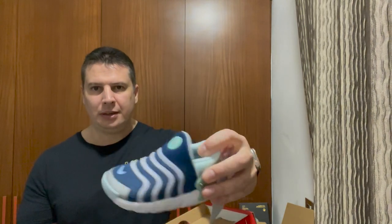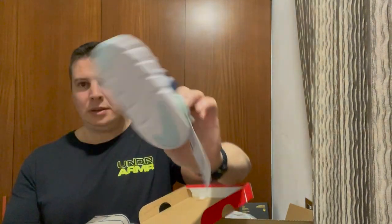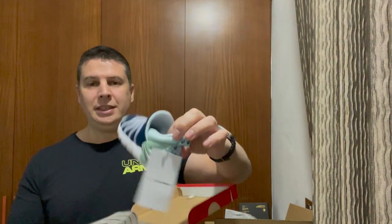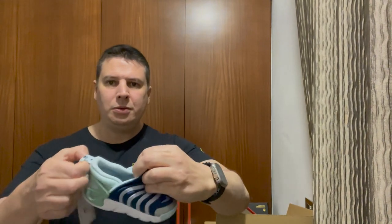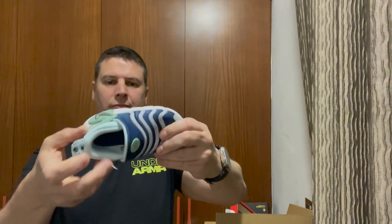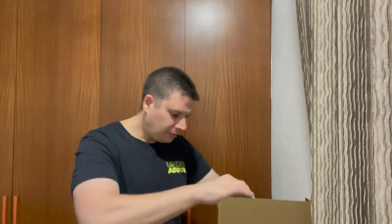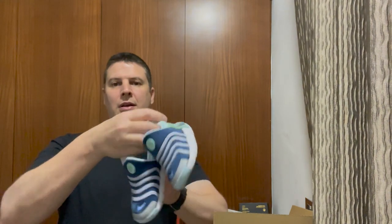They're all nice — super cute, very nice. It's supposed to be easy to put on: one loop, straight in. Boom. Nice grip. Pretty cool.